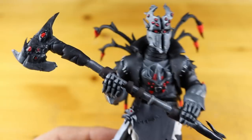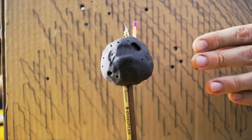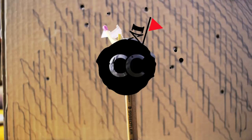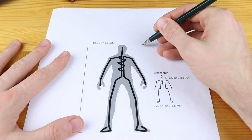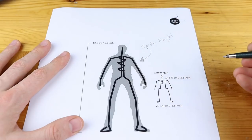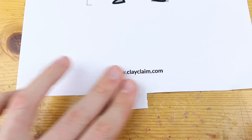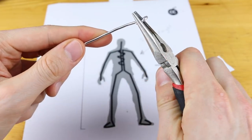Hey guys, welcome to another Polymer Clay Tutorial! Today we are going to create the Spider Knight with a Web Breaker from Fortnite, and we will also create the long legs back bling — I forgot that in the intro. For the blueprint I am using the Wild Card again. You can get it on my website clayclaim.com.